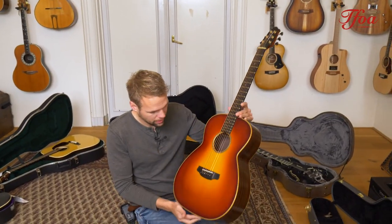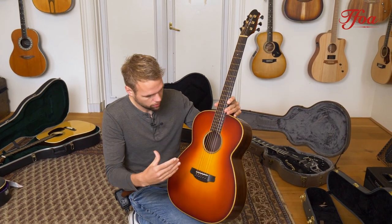The guitar is built incredibly light and has a super nice open and vibrating tone.